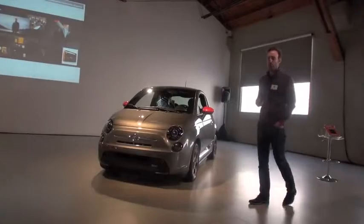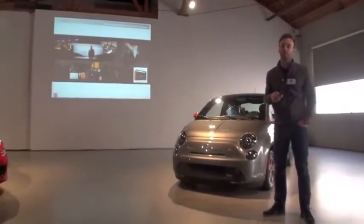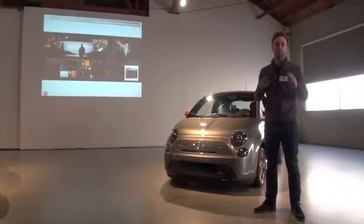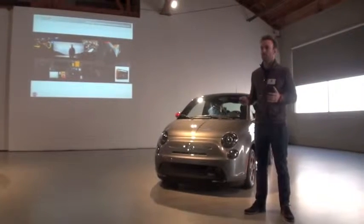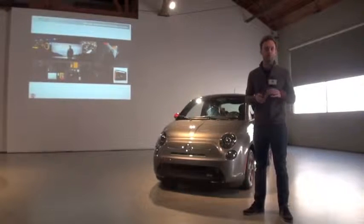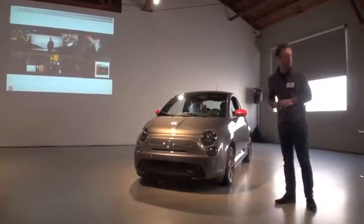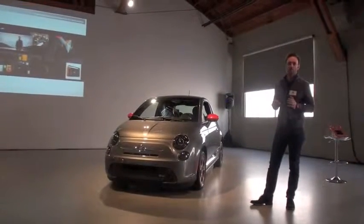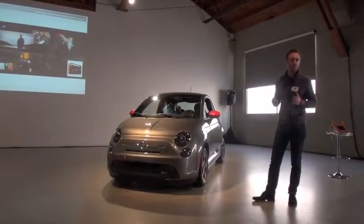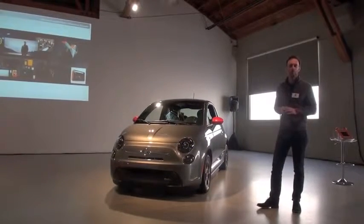During development, midway through, we started to think about the full spectrum of customers that might want to buy the electric vehicle. We had a unique proposal with the light interior and the feature orange color on the exterior, but we really wanted to explore what we could do to appeal to a more masculine customer — maybe a more serious, more sporty approach.